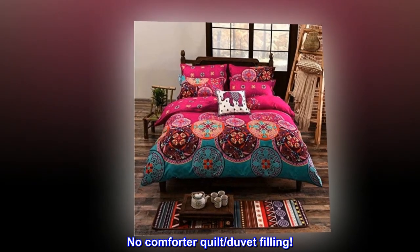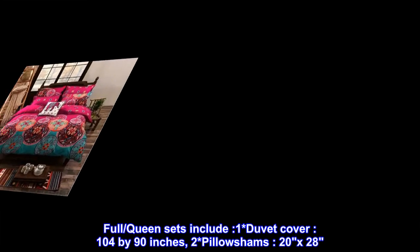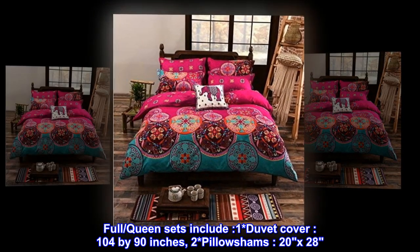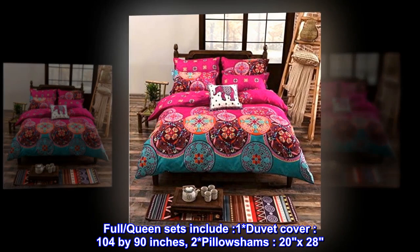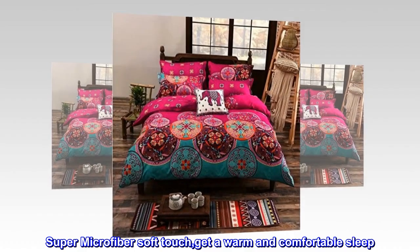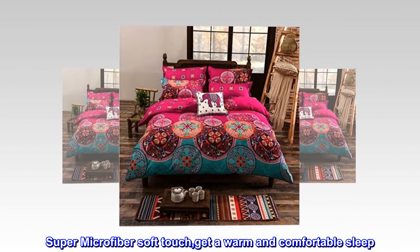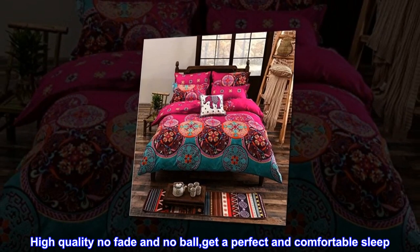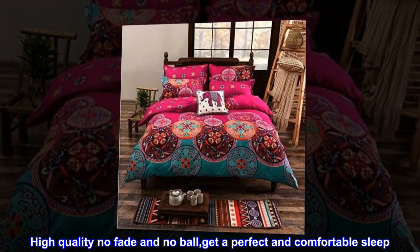No comforter quilt duvet filling. Full queen sets include one duvet cover (104 by 90 inches) and two pillowcases (20 by 28). Super microfiber soft touch. Get a warm and comfortable sleep — high quality, no fade, no pilling. Get a perfect and comfortable sleep.